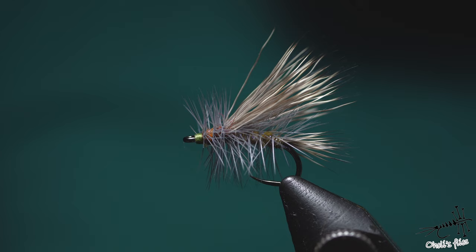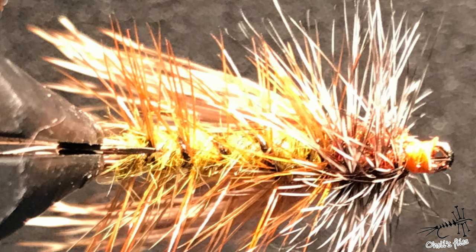Hello everyone. In tonight's video I'm going to continue with a series of videos where I comment on your flies. Tonight I'm going to discuss the stimulator. I got two pictures from one of the viewers — it's a stimulator of course — and I'll first give my comments on this one and later tie a fly showing how to correct some possible mistakes.